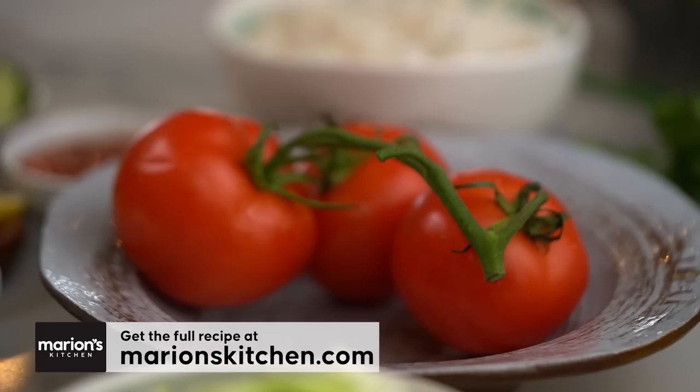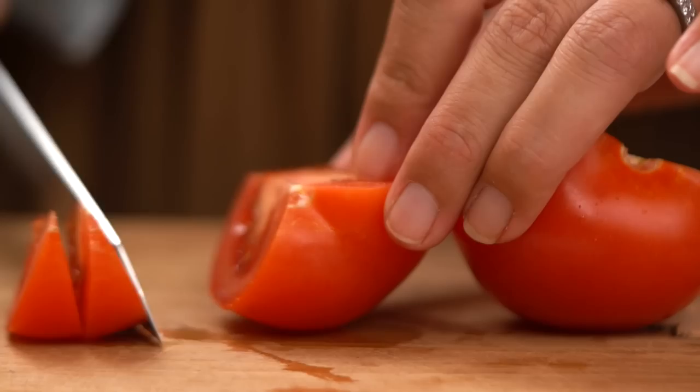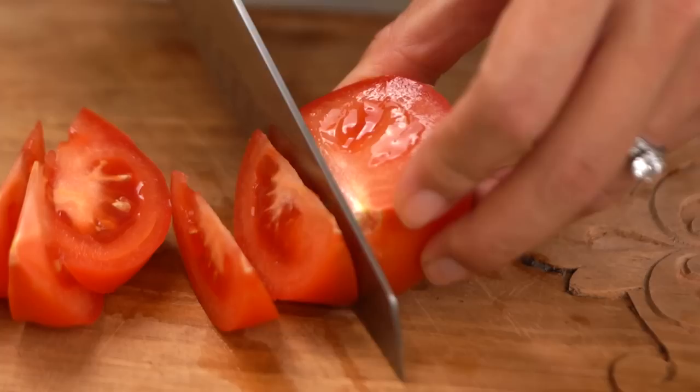Let's get started first of all with the tomato. Not everyone would think of tomato as a fried rice or stir-fry kind of vegetable — technically it's a fruit — but in Thailand we often use tomato in our fried rice and I really like it. So what you want are some nice little wedges. The cool thing about the tomato is it's actually adding that kind of umami savoriness. Tomatoes have a natural amount of glutamates that add that extra savory flavor. So there is method to the madness here.